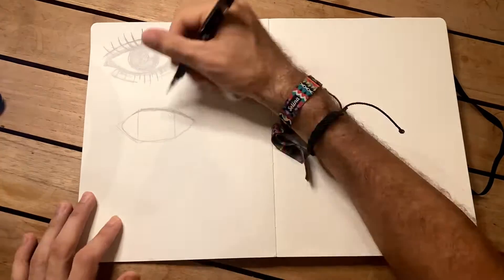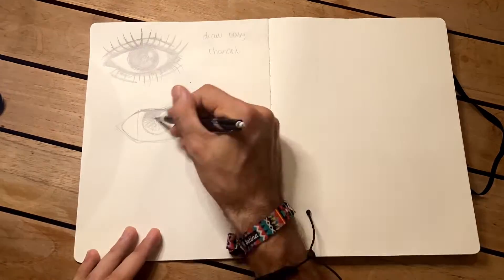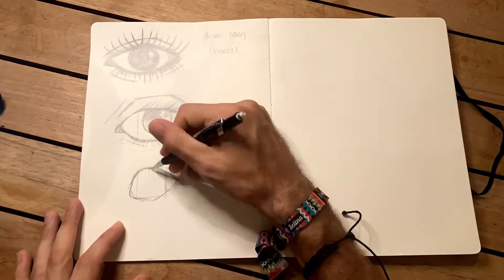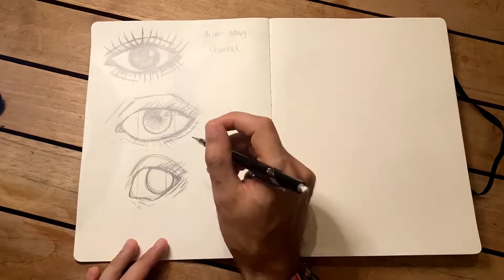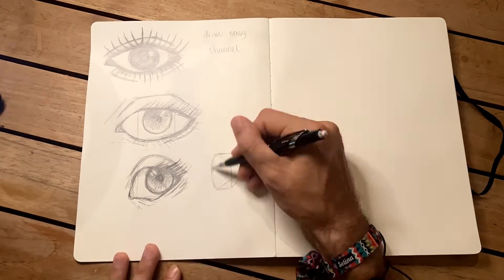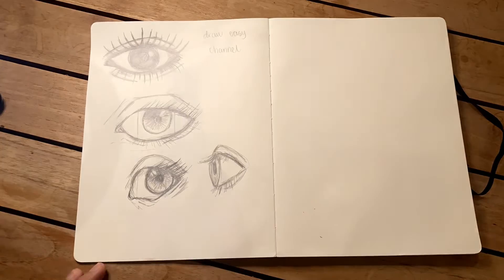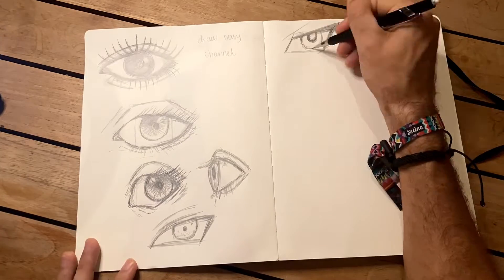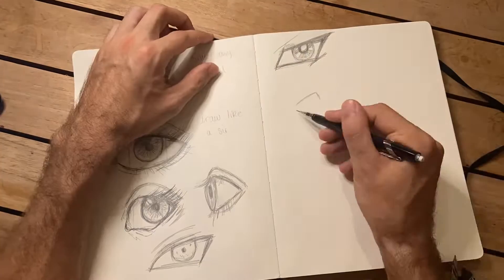The next one was Draw Like a Sir. This one had much more of a template on how to draw the eye, which was really helpful. You could adjust the template depending on the type of eye and the perspective you wanted, so with this one I created a few different eyes.